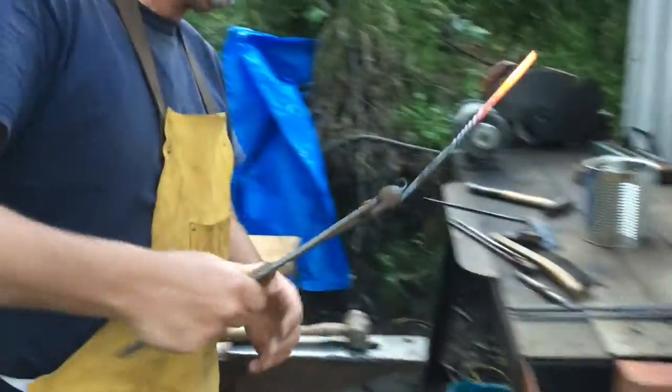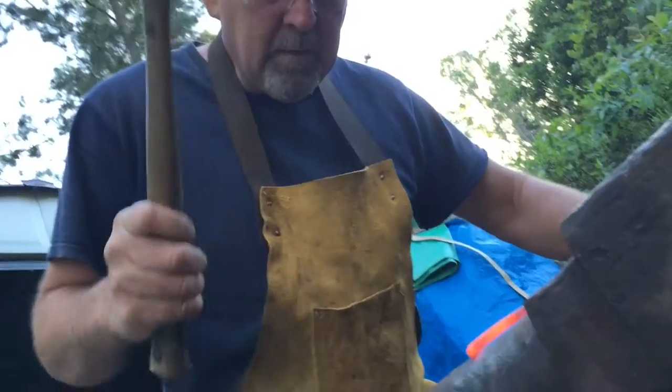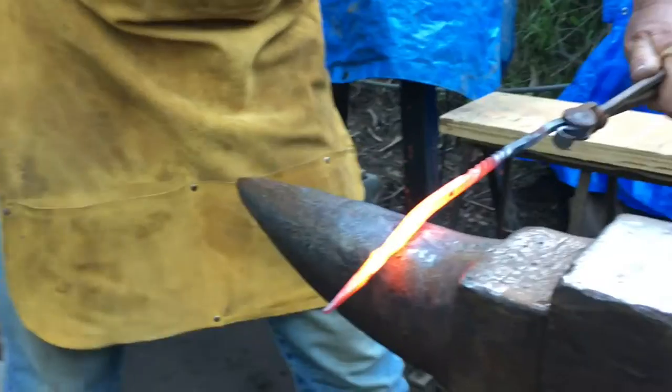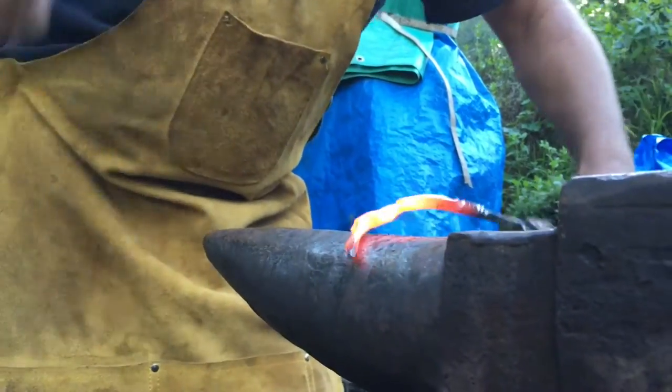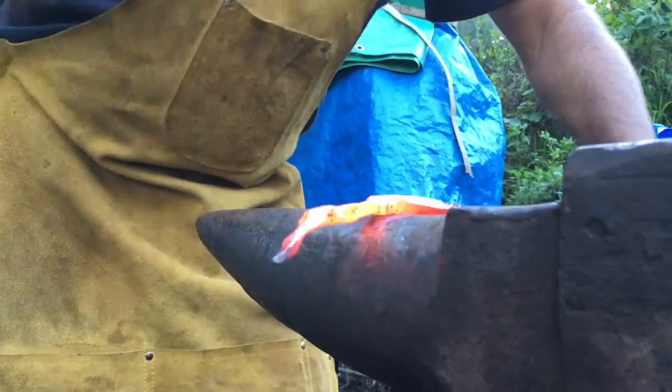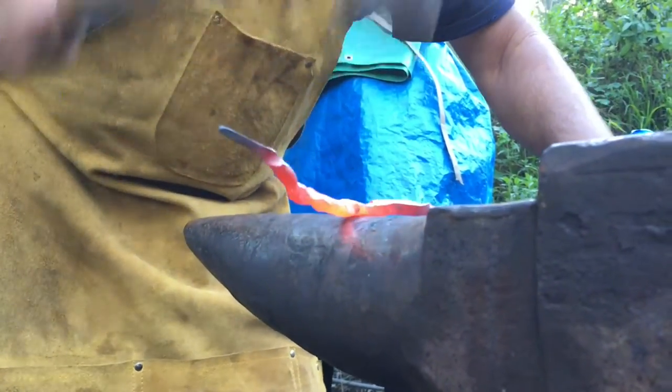Now I'm putting texture on the end. I start off by making a point on the tip. If I do that later, I'll distort the tip so much I won't be able to make a nice point on the end. I'm texturing it just to give it character — I need to taper it down to a point, but I think it looks better when it's got a bunch of hammer marks all over it.